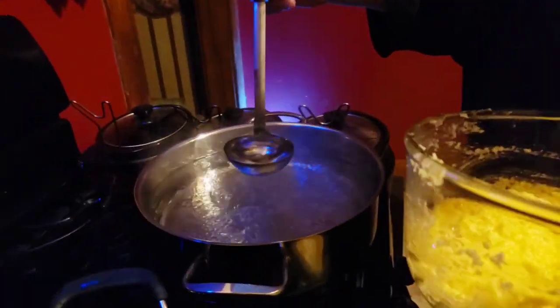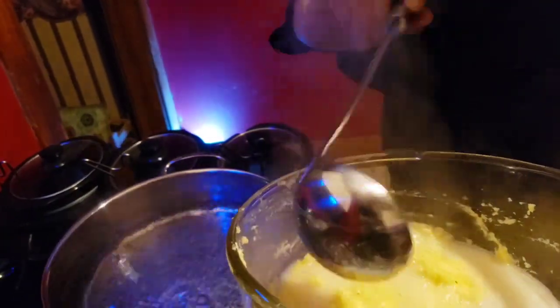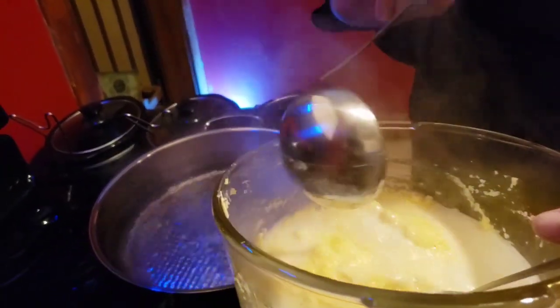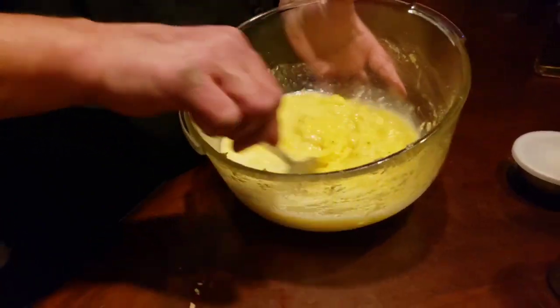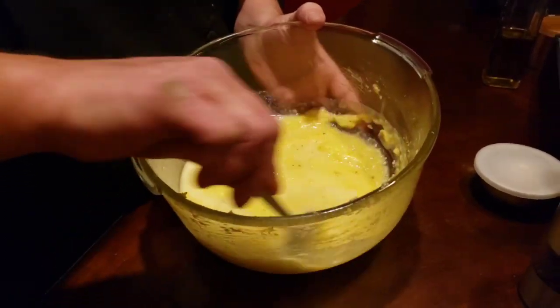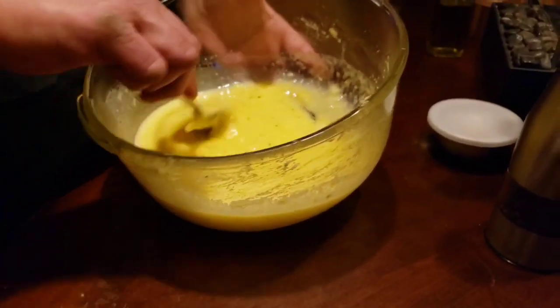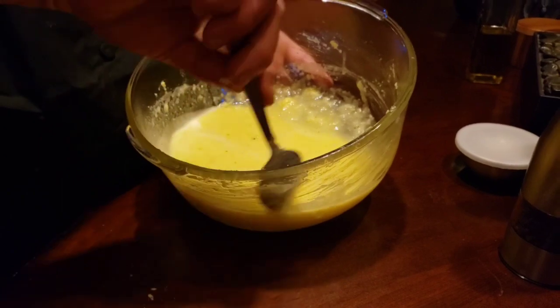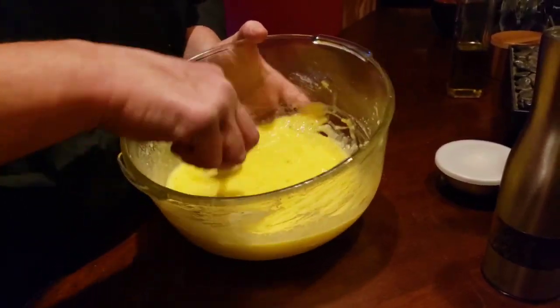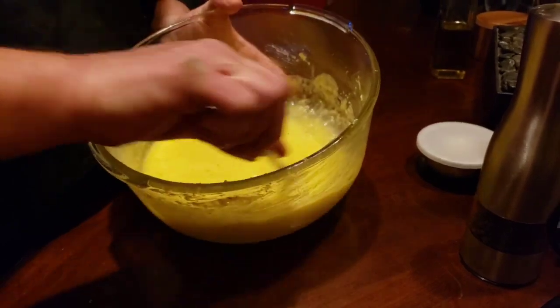You want to take some of this pasta water because this is egg — you don't want scrambled eggs. I'm gonna put about one and a half ladles in there. This is gonna get it all coming together without making scrambled eggs, but this is gonna dissolve the cheese. And guys, when you're making this, you don't want to use that romano that's in the can — it's already grated, it doesn't dissolve. You want fresh grated, about eight bucks for the block.